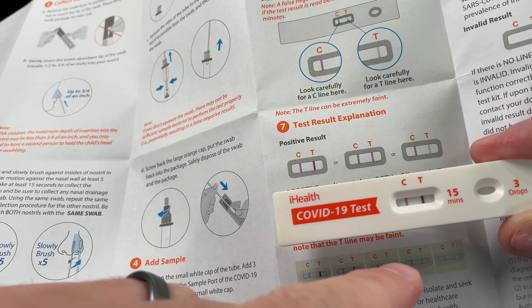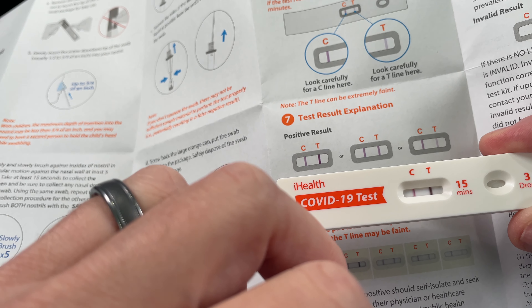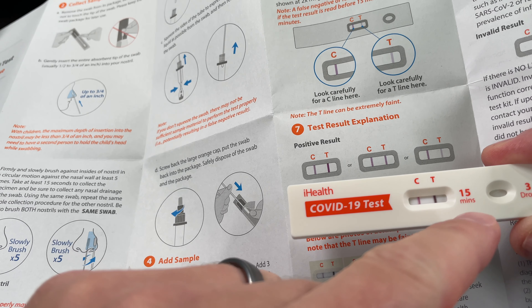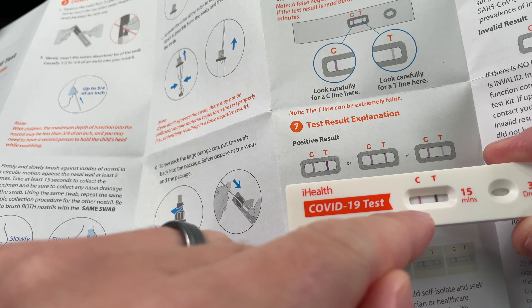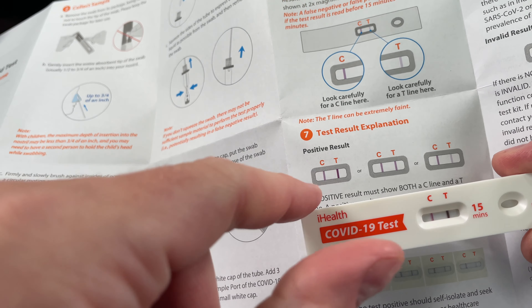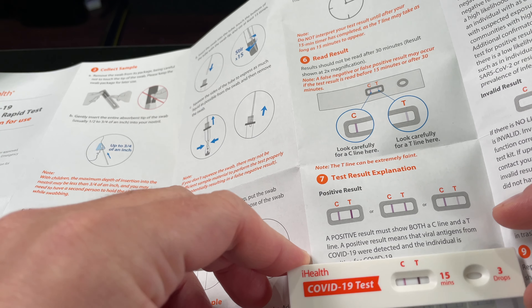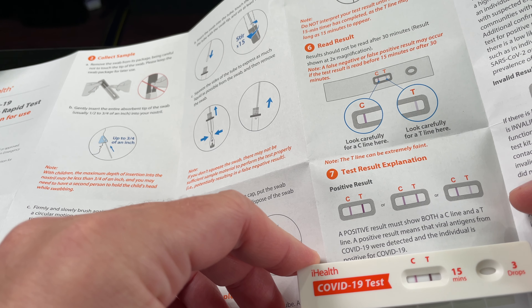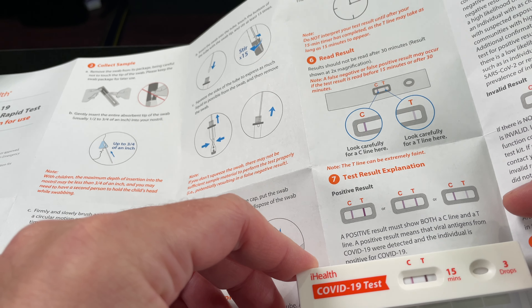Actually, within seconds of putting those three drops on there, I noticed both of these lines emerge. You can see here that, according to this diagram and this test, I am COVID positive. It says a positive result must show both a C and T line. A positive result means that viral antigens from COVID-19 were detected and the individual is positive for COVID-19.